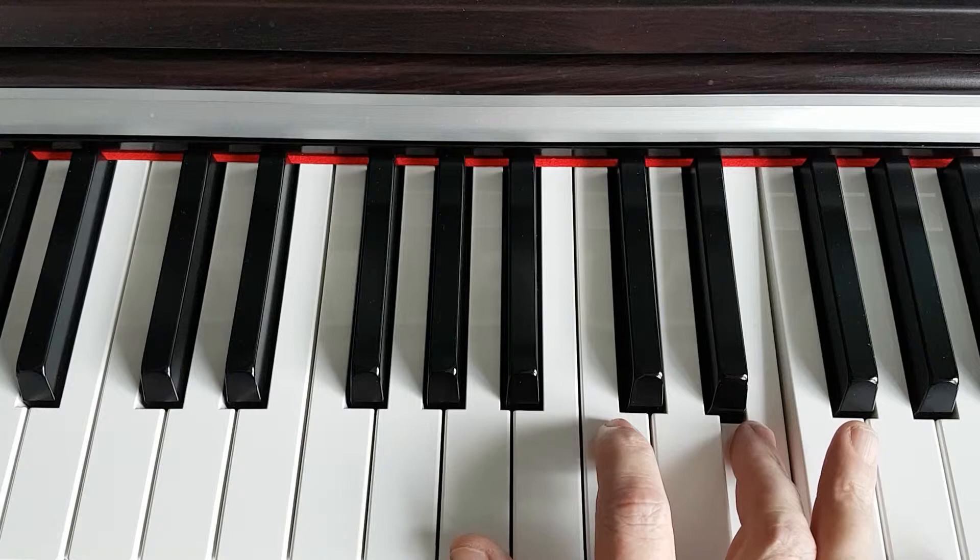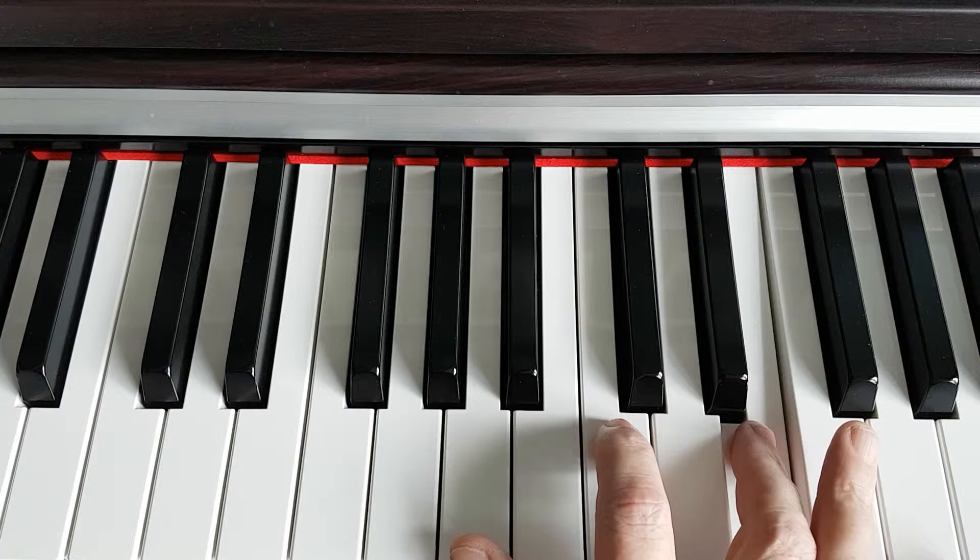C and E, and when played together form the A minor chord. Thank you very much for your time and I will see you on the next video, thank you.